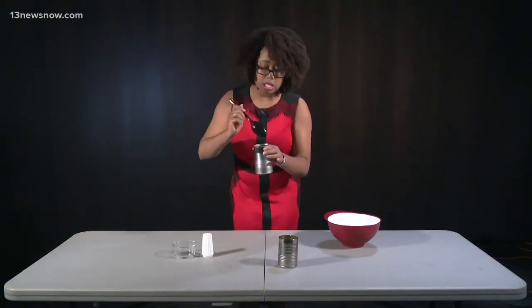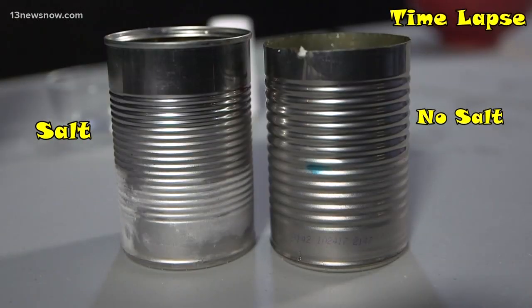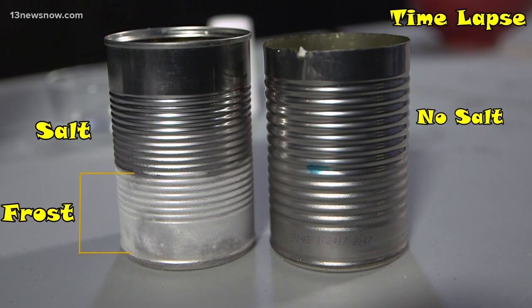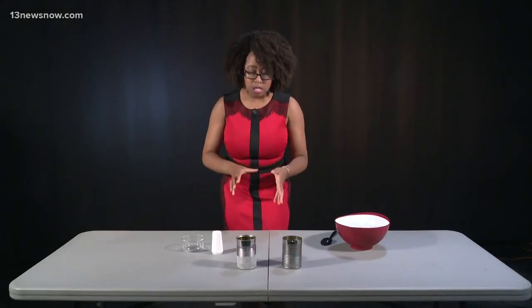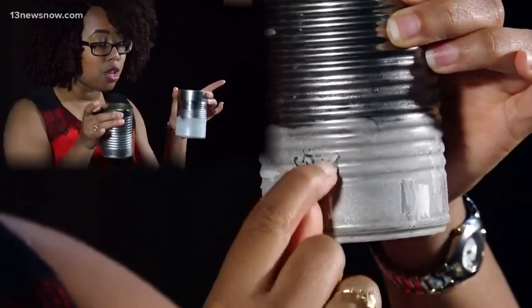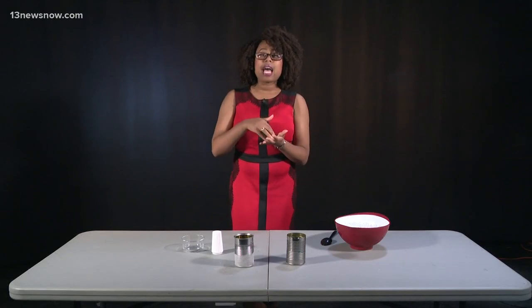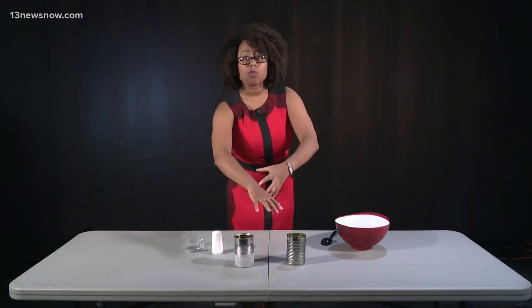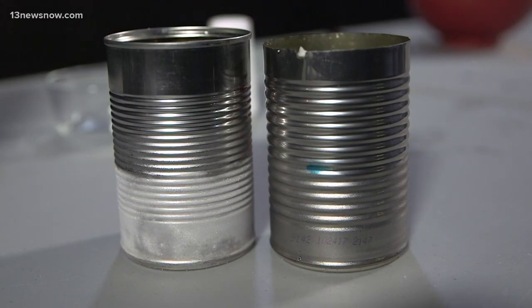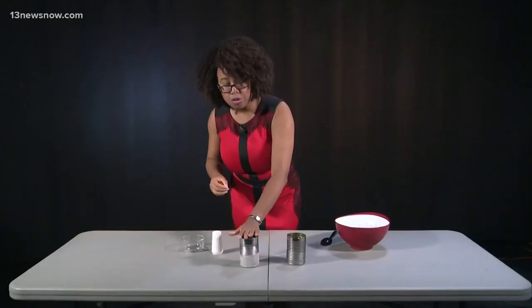Now we're going to take this and mix it up. So as you see, this one that had the salt is a lot more frosty than this one that did not have the salt. What happened was that the salt actually has a cooling effect when it's added to the ice. There's water vapor all around, and so the salt with the cooling effect actually starts to freeze some of that water vapor around the can.